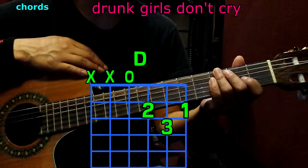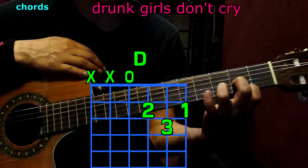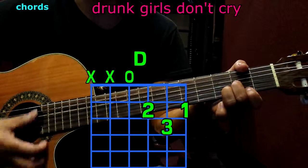We're going to begin with D. We play with the 1st finger on the bottom, 2nd fret; 2nd finger to the 3rd string, 2nd fret; 3rd finger to the 2nd string, 3rd fret. Play only 4 strings, and we have D.